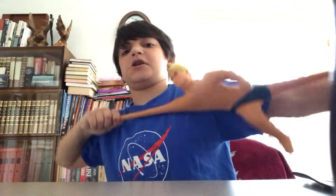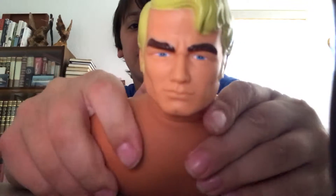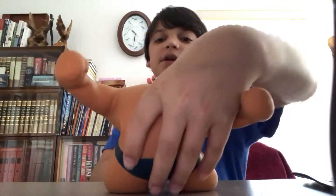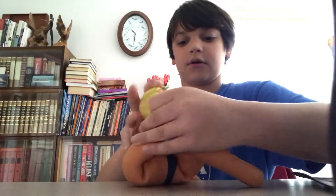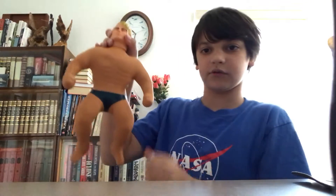It's a Stretch Armstrong, really stretchy. He can really stretch. He has a really detailed face — it's different in real life. He can like bend, he's so flexible. He can put his legs like this. And then he goes back to his original shape.